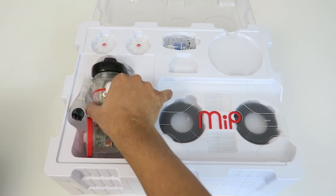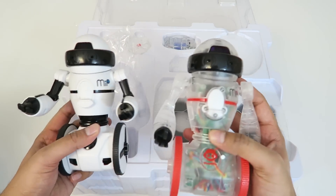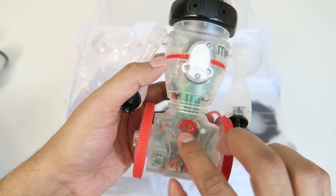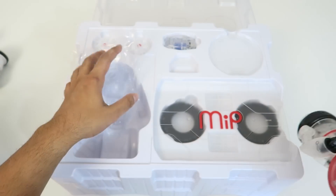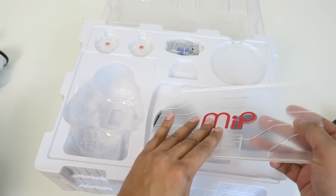Alright, so let's go ahead and take the MIP out. Right away, he is the same size as the previous MIP. He does have a nice transparent body so you can actually see all the inner workings, which is really cool. We'll go ahead and put him to the side for now. And then we have the balancing tray over here and some off-road tires, so you kind of just go ahead and mount those up.